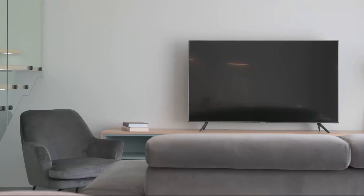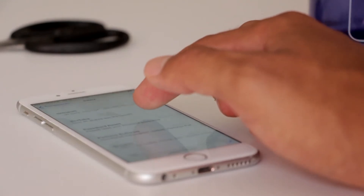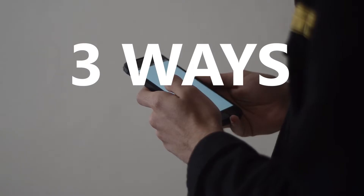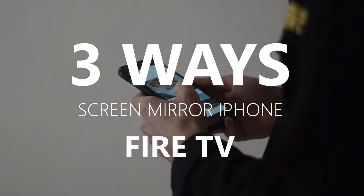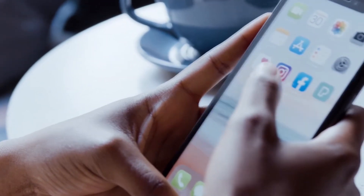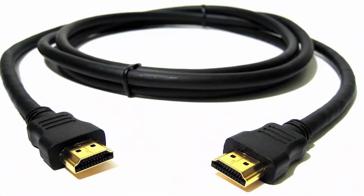Some of the newer TVs coming out have a built-in way of mirroring your iPhone to the screen, but not all TVs have that capability. In today's tech video, I'm going to show you three different ways to screen mirror your iPhone to any Fire TV. These methods will work on any model TV and any year of TV — you just have to have an HDMI connection to plug into.